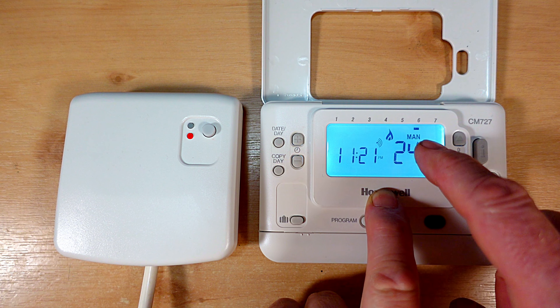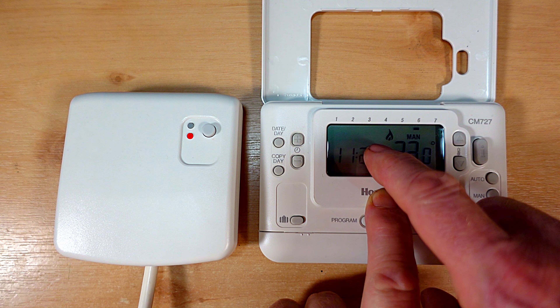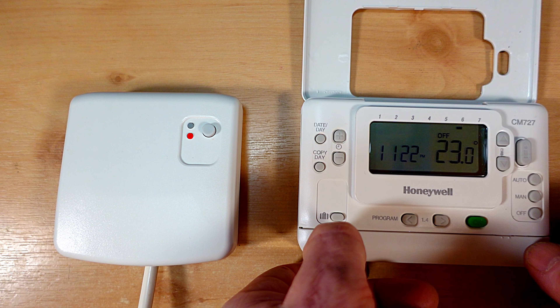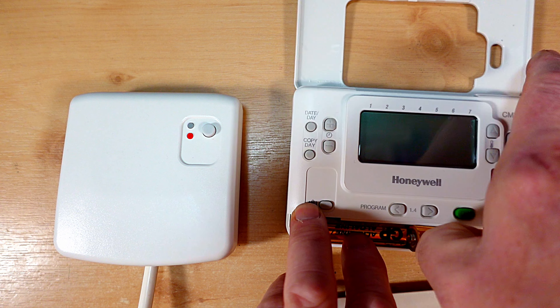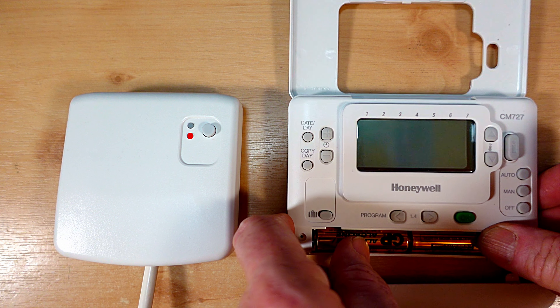Now there is one last thing we should do before we go rebinding and that's just to check the batteries. Now if we have got flat batteries in the unit then we normally get a battery symbol coming up in the display just here. You can take the batteries out and then replace them with some new ones and then go through the process of turning the heating off and then turn the heating back on again to see if the programmer is now talking to the receiver unit. If it's not, the next step is to rebind the two units.